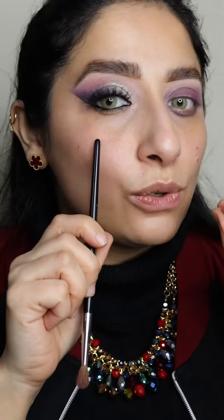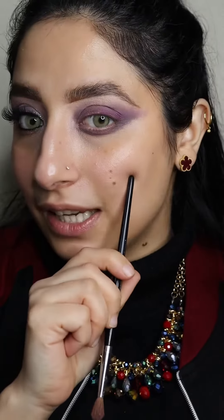Whenever you try to do a smoky eye and you want to look like this but you end up looking like this, and your eyes look like a panda — then stop and watch this video. This video is for you.